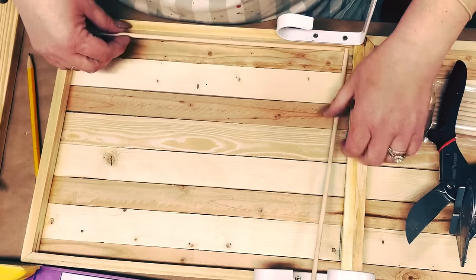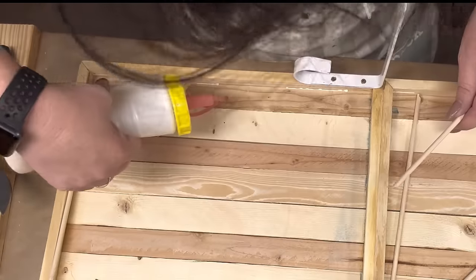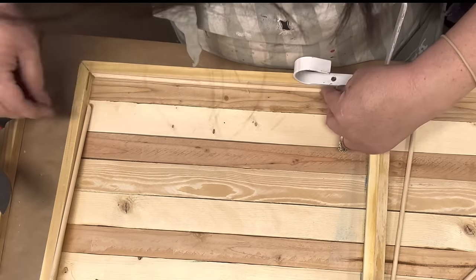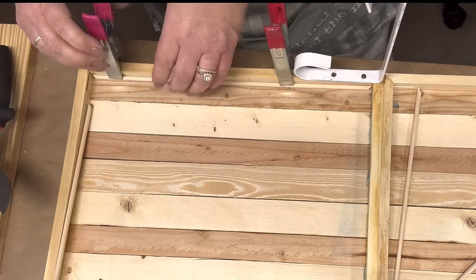I just got lucky and they happened to be the same size round. I'm gonna take and wood glue and hot glue them in. You guys, this is absolutely beautiful — I am, I blew myself away.